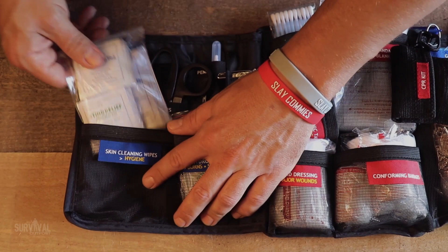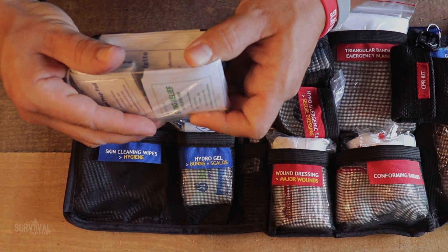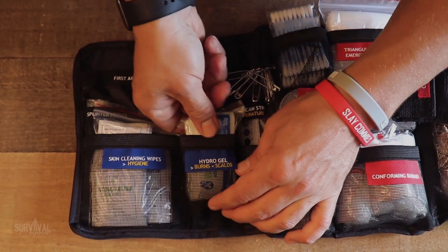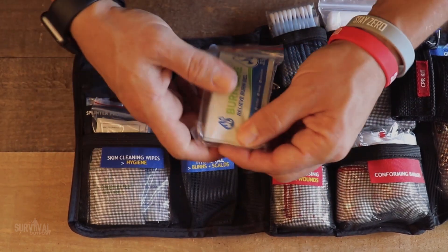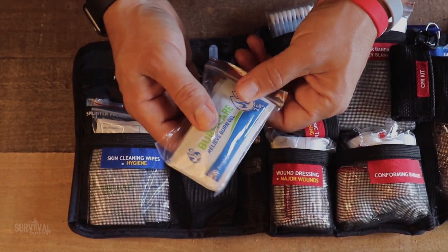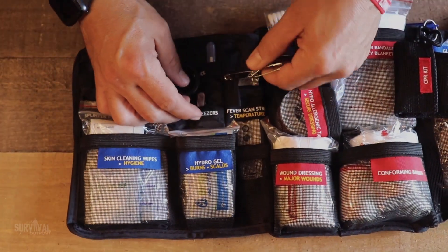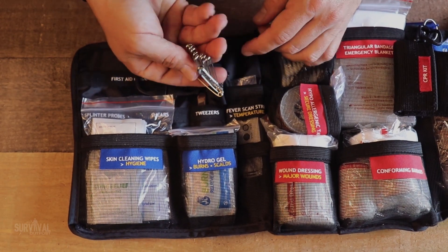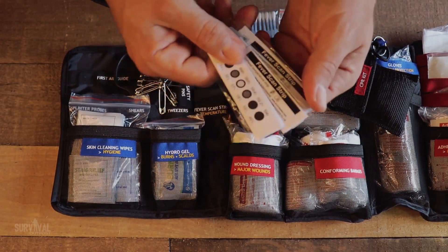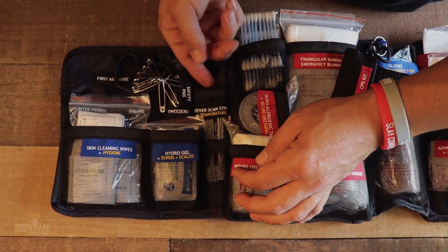Moving on to skin cleaning and hygiene: there's some sting relief, alcohol prep pads, and antiseptic towelettes in the back — everything to keep you hygienic. Then we've got some hydrogels for burns. I don't know about you, but I've burned myself dealing with fire, so having burn gel is just common sense to have in a comprehensive first aid kit. We also have a whole bunch of safety pins and some fever scan strips — simple and easy to use. You're not seeing a traditional thermometer, though it might be a good idea to throw one in.